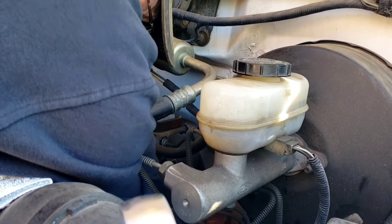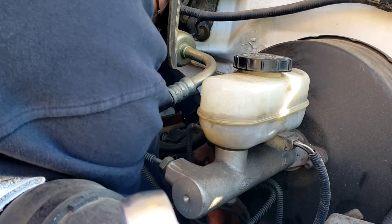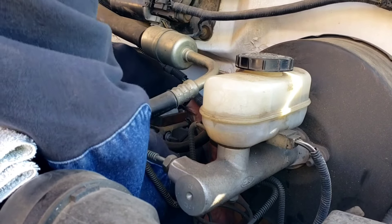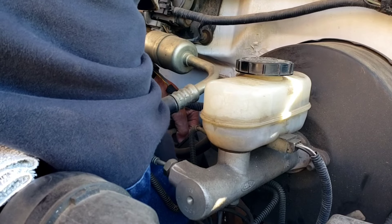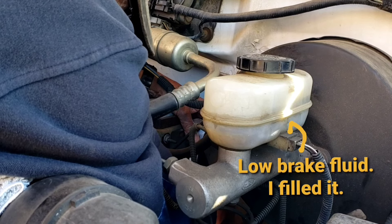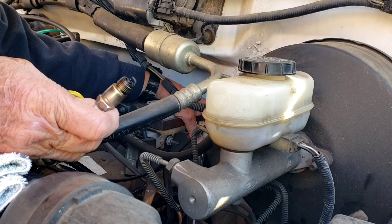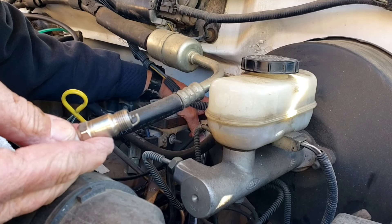Take that spark plug wire off — sometimes it doesn't want to come off. There it is. I grabbed my wrench and got it. If I'm correct, this plug is going to show evidence of being fuel-fouled. And there it is. I don't know how well you can see it on camera, but it shouldn't look like that. It should actually look like that clean one. See how clean that one is?